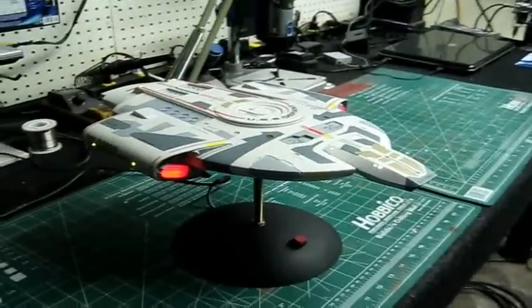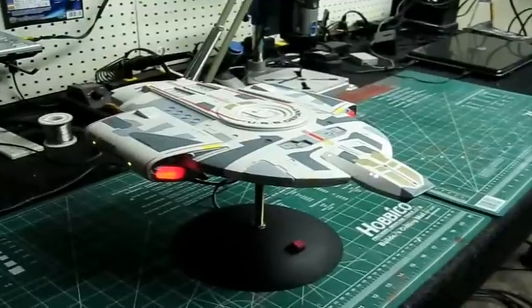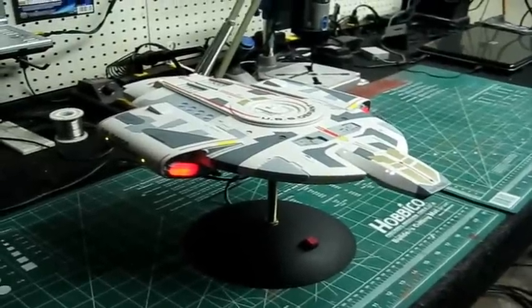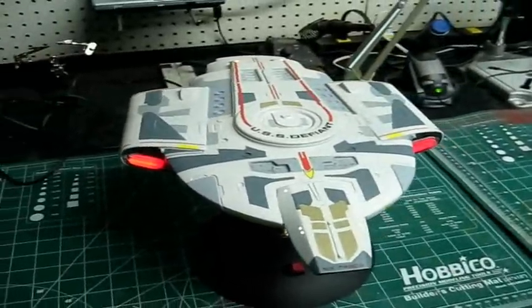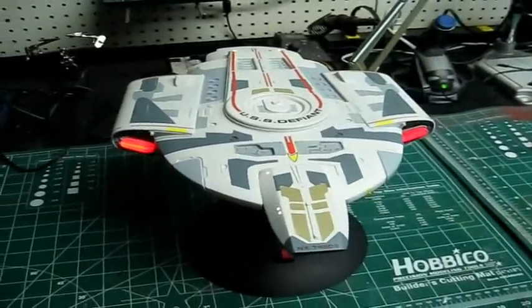I'll be back in a few more days with an update on this with the weathering done, and that'll be it for this one. We'll be ready to move on to our next project. I hope you guys enjoyed it, and until we see you next time everybody — happy modeling!